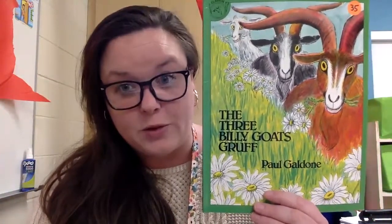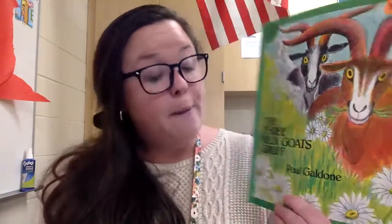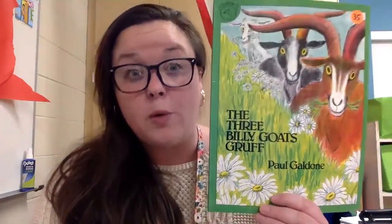The third big part of looking at the story and seeing what you're going to be reading is the author — who wrote the story. In this case, it is a man named Paul Galdon. So those are three things you can look for every time before you start reading.